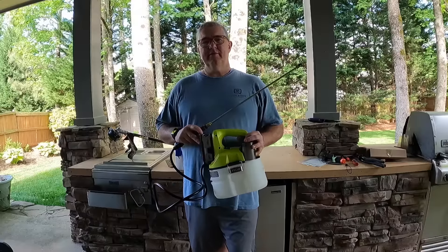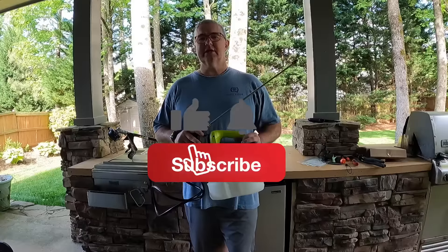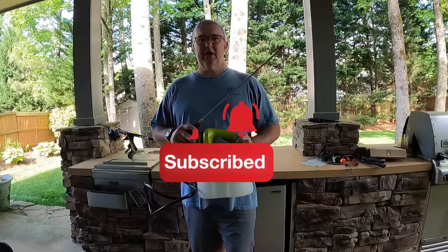In this video we're going to be doing a one-year review of the Ryobi 18-volt sprayer. If you like this kind of content, click that like button. Don't forget to subscribe and click that bell to be notified of new content.